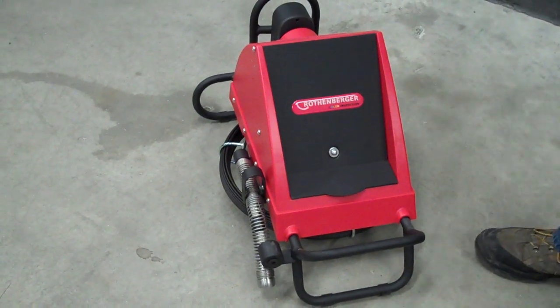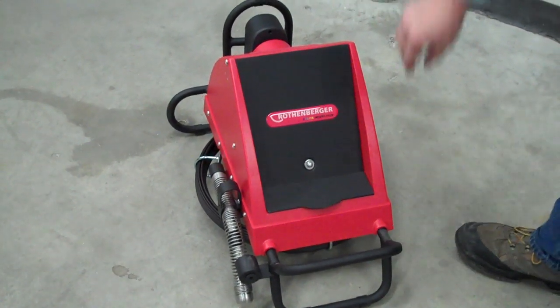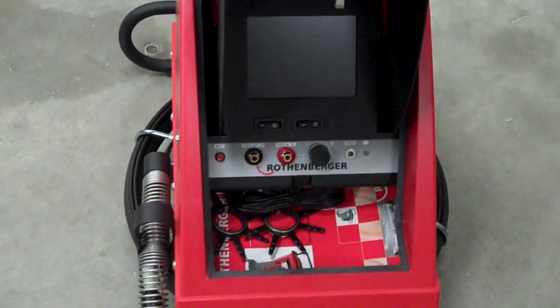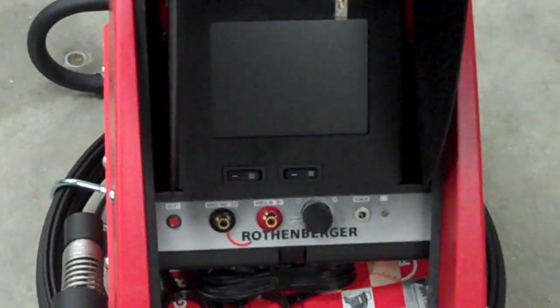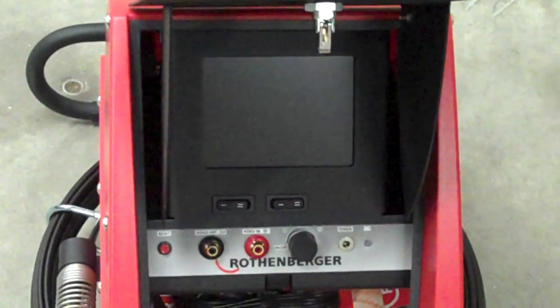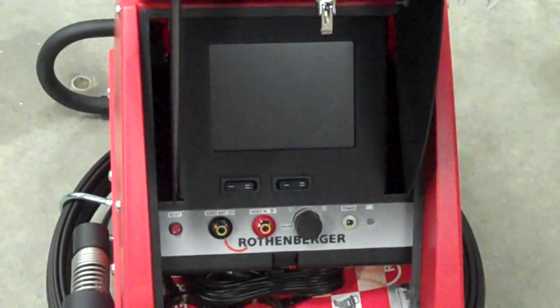As you can tell, it's completely battery operated. It has a charger port right here, so in the evening when you're done with your job, go ahead and just charge it up, leave the lid open, everything will be good in the morning, and go back out to the job site.